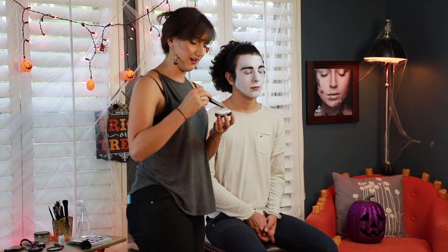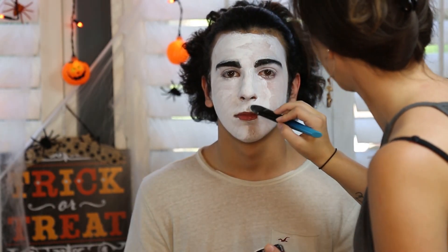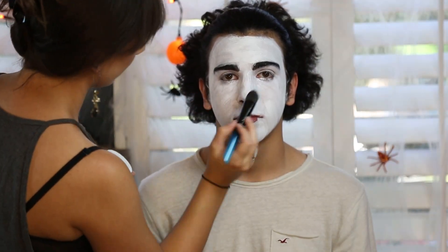Then we're going to go in with the second layer after setting the face with some powder. I'll just be going in with this white eyeshadow just to kind of cover any streaking that still occurs.